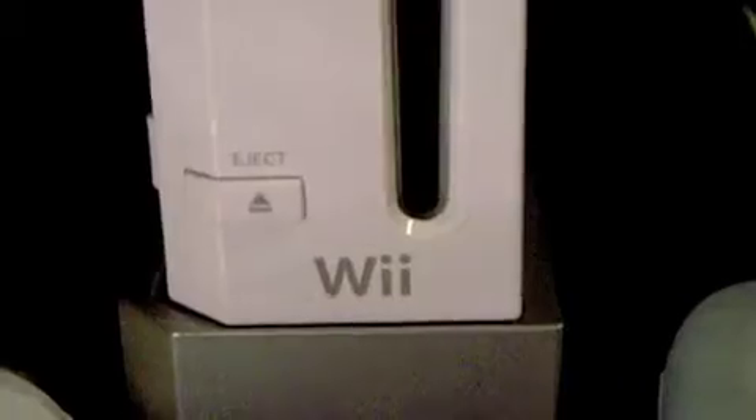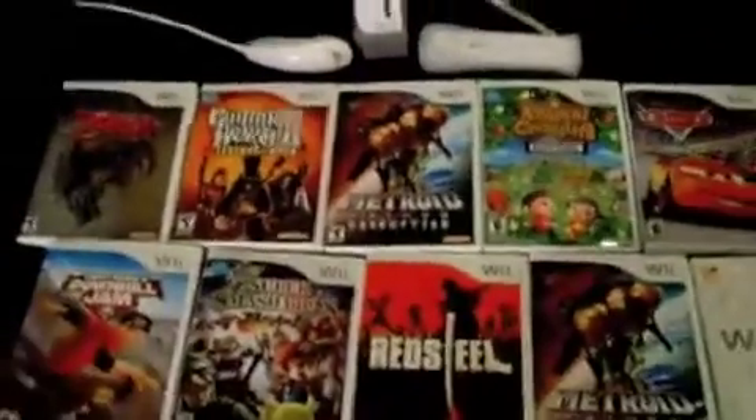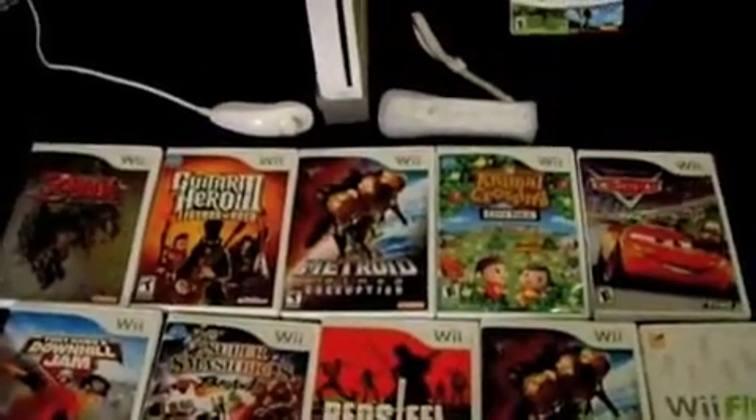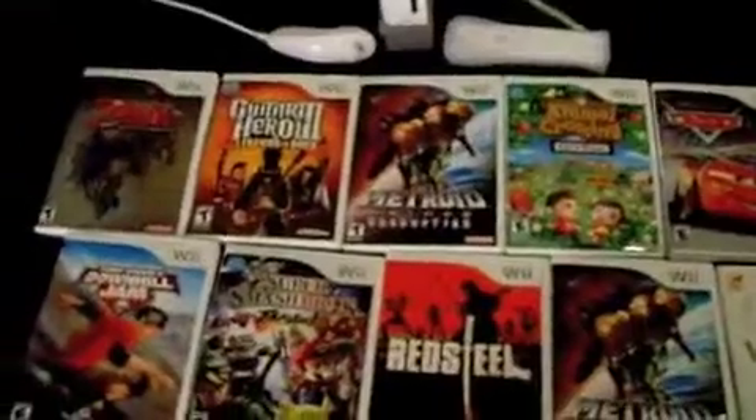Is that not a classic or what? And now we jump back into the future. Yes, this is my Wii collection.